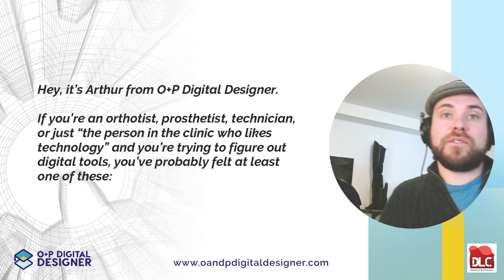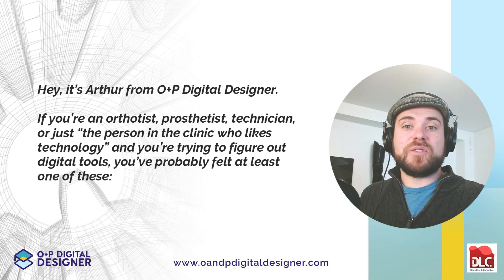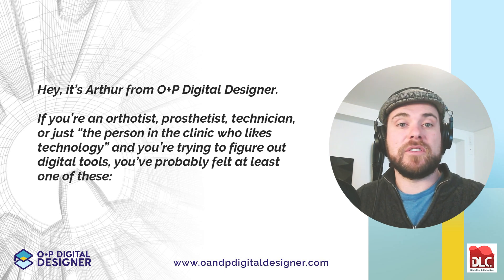Hey guys, it's Arthur from O&P Digital Designer. If you're an orthotist, prosthetist, technician, or just the person in the clinic who likes technology and you're trying to figure out digital tools, you've probably felt at least one of these.